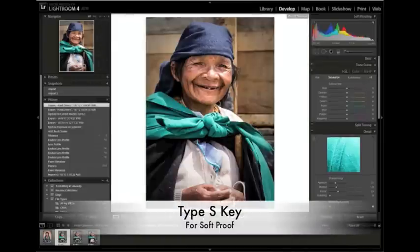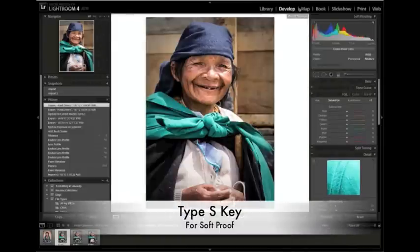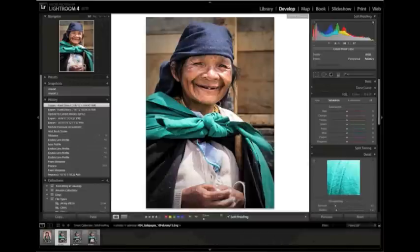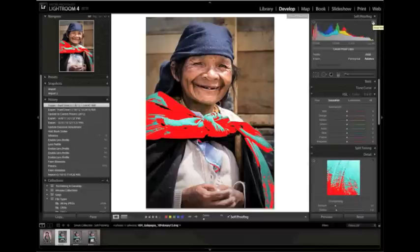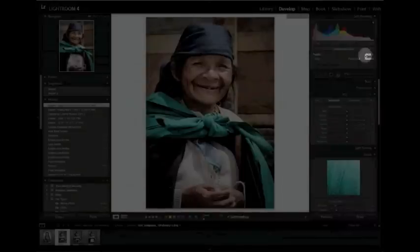I'm going to turn on my soft proofing by hitting the S key. In this particular case, I picked an image that deliberately has a lot of green in it because I want to talk about the gamut overlays — specifically the monitor gamut overlay, which shows a blue overlay, and more specifically the output gamut warning, which shows a red overlay. Currently, I have the image soft proofing to show me what this image would look like in sRGB.